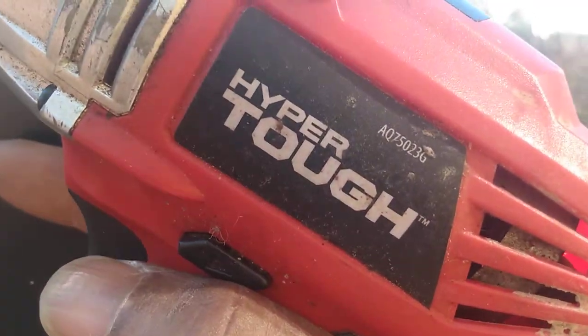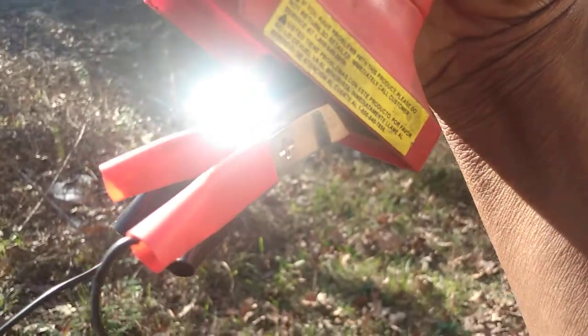I'm going to troubleshoot this Hyper Tough 18-volt cordless drill with this solar charger. I have the clips on — according to the battery, positive is on this side and negative vice versa. The light on the charger should be on.